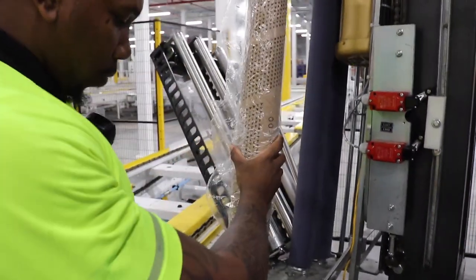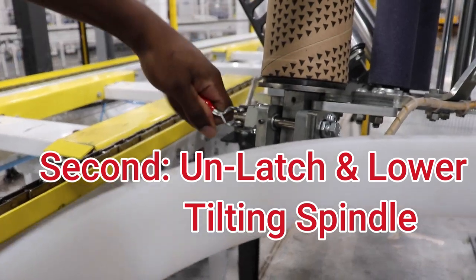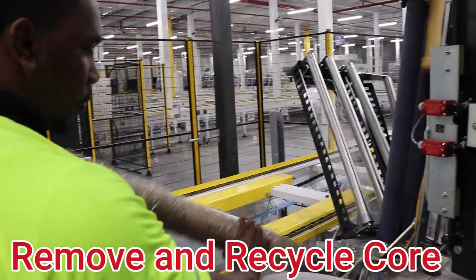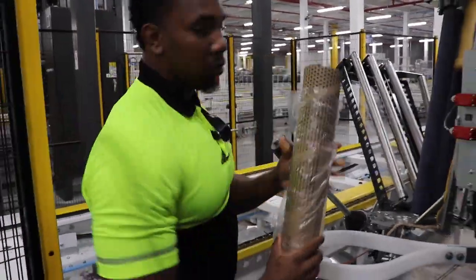Next, you're going to locate the red handle for the tilting mandrel. Press this forward so that it will allow you to easily lower the tilting mandrel towards you so you can easily remove the empty core and recycle it. You're also going to leave the spindle in the down position so it's ready for the next roll.